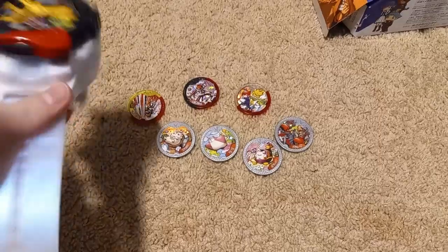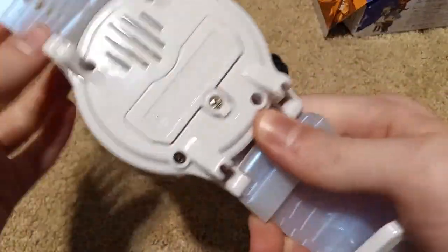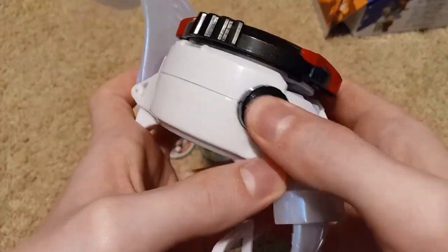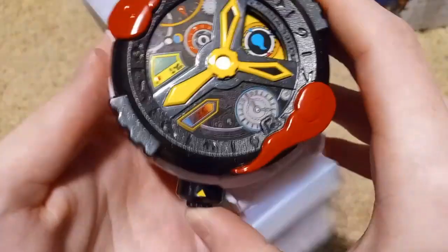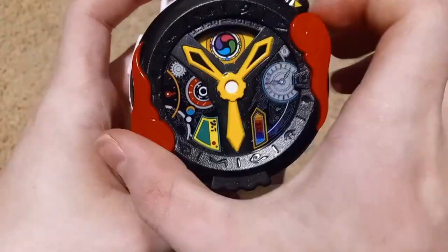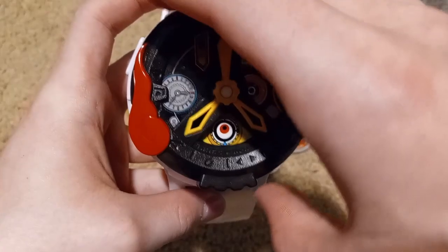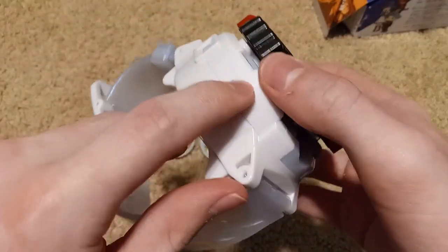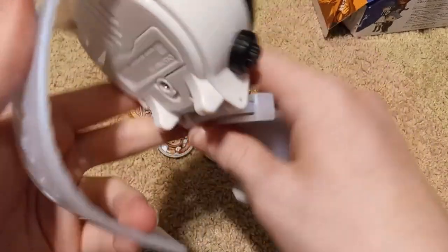Now that we've looked at the metals, let's actually look at the watch. It has a nice white sleek design like the original Bandai Yokai Watch, and there's a black button on the side which I will get into what that does in a second.